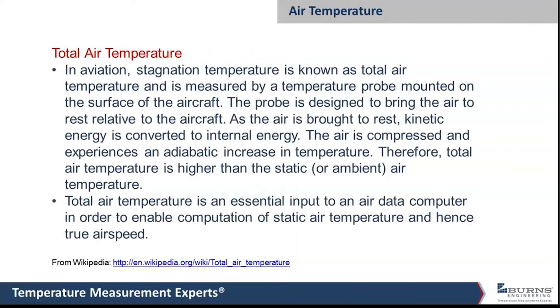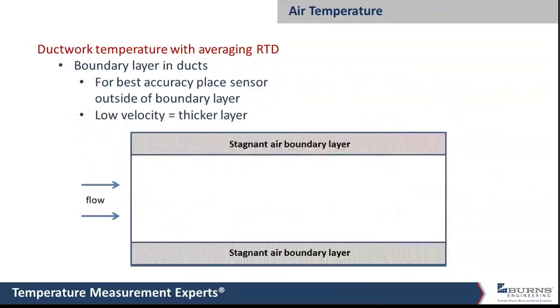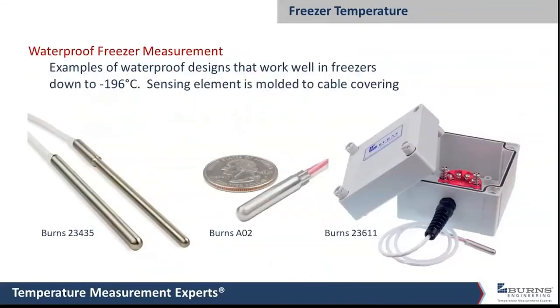A question from Jonathan: are any of these probes compatible for lyophilizer operations under vacuum pressure and temperatures down to minus 40°C? Yes — lyophilizers have some of the same issues as autoclaves and freezers. The A02 probe works very well for those types of applications. It's small enough to fit into a small thermal well or be placed directly into the system. It handles minus 40°C no problem — this particular one is actually rated to minus 196°C.